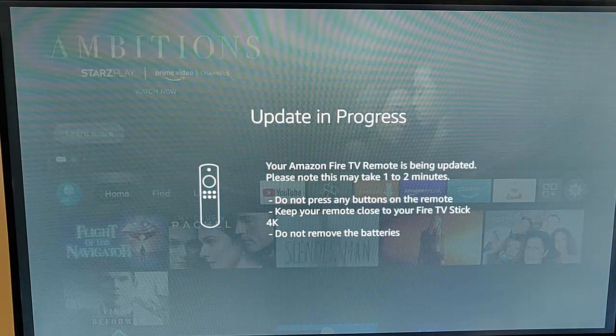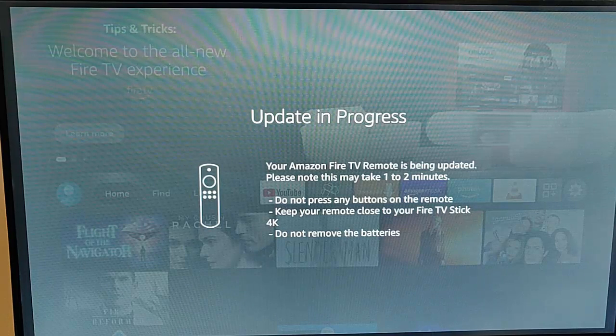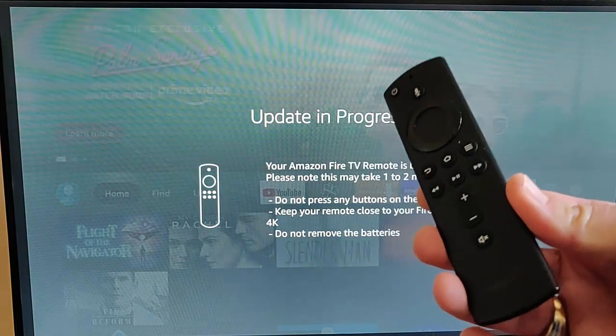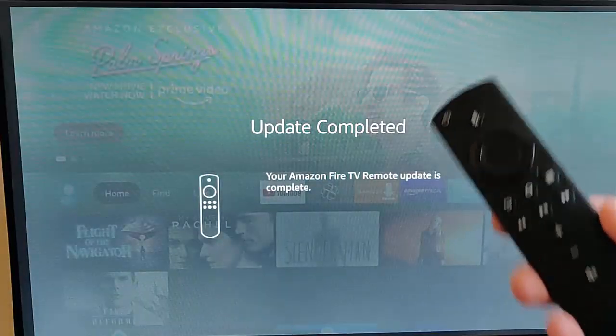Now it's saying update in progress — your Amazon Fire TV remote is being updated. This may take one to two minutes. Do not press any buttons on the remote. Keep your remote close to your Fire TV Stick 4K. Do not remove the batteries. So just keep it close by and don't press any of the buttons.